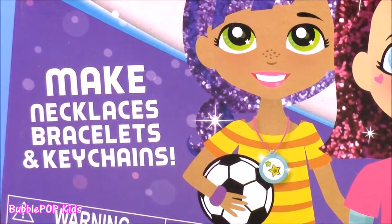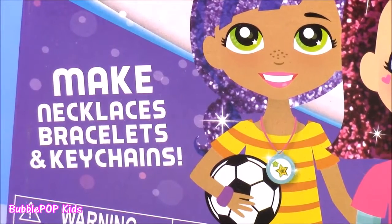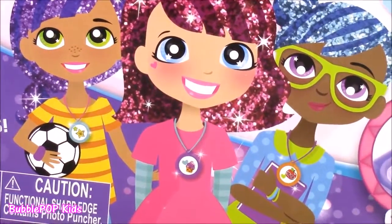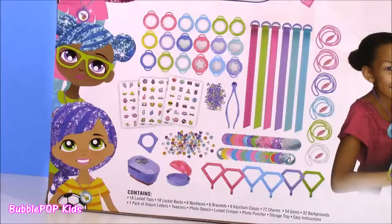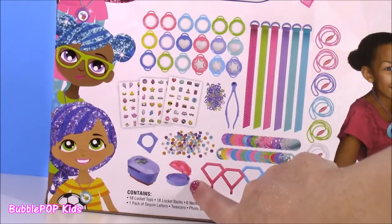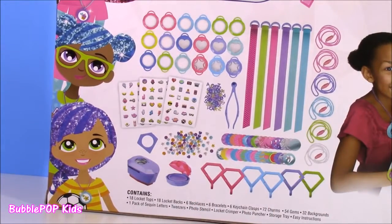It makes necklaces, bracelets, and keychains. Look at these cute little girls with the sparkly hair — they're wearing their little lockets. This comes with too many pieces. It doesn't look complicated, I hope it's not. It has so many things — we have stickers, little confettis, and the machine to make it. What do you guys say we open up this box and make some little lockets?